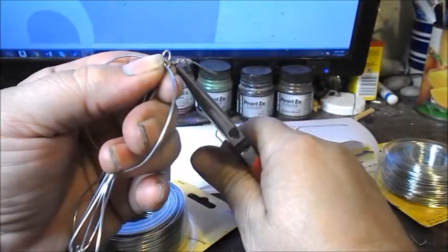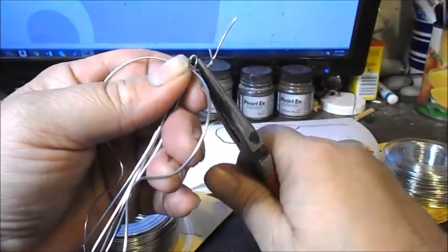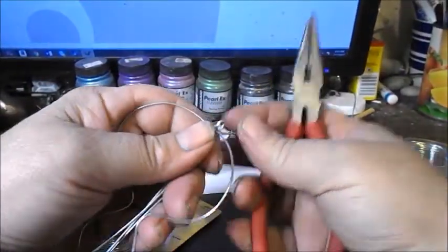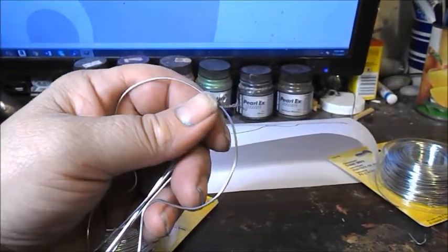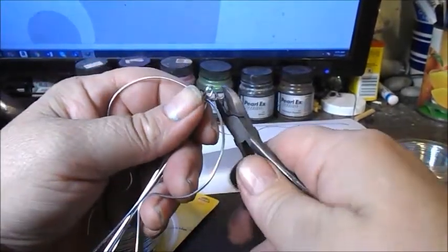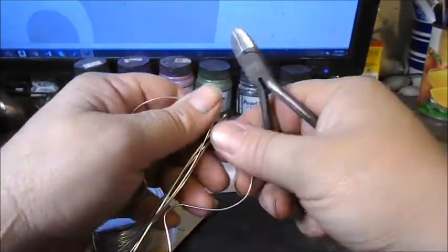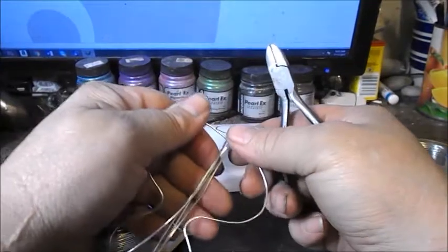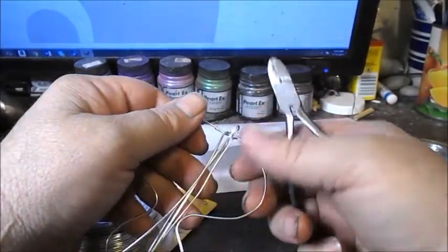Keep in mind that this is a sculpture in progress — it's freehand. It doesn't follow any particular rulebook; it's creation in progress. But using that lighter wire does help to secure that heavier piece of wire in place now.